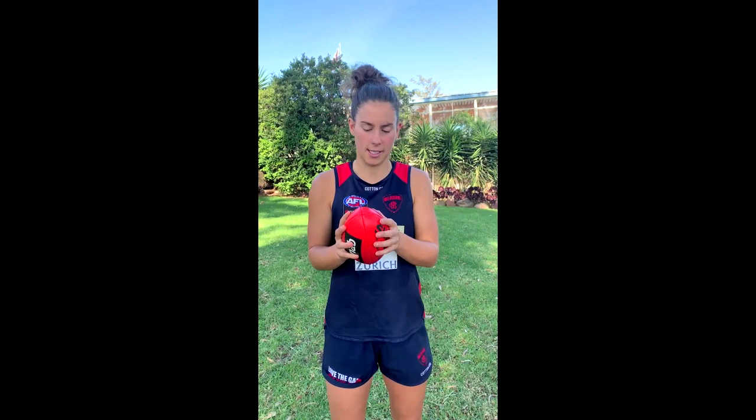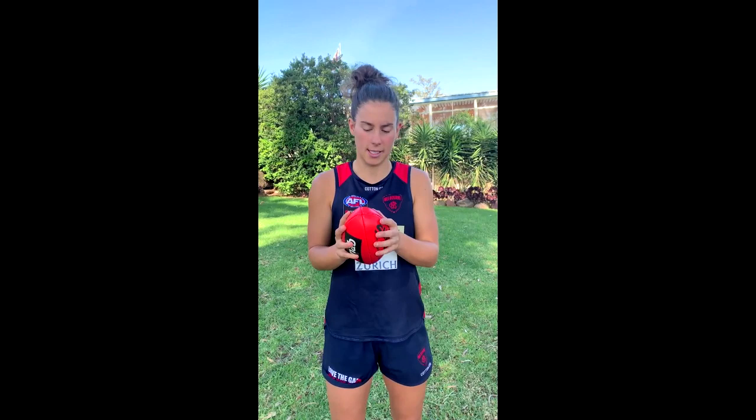So next, once you've done handballing, you can do kicking. Now kicking's a little bit hard to work on technique, but I'm going to show you some simple tips to nail your kicking.